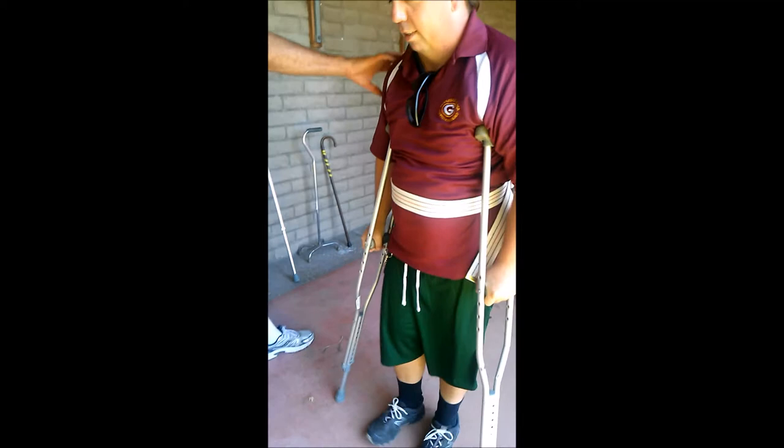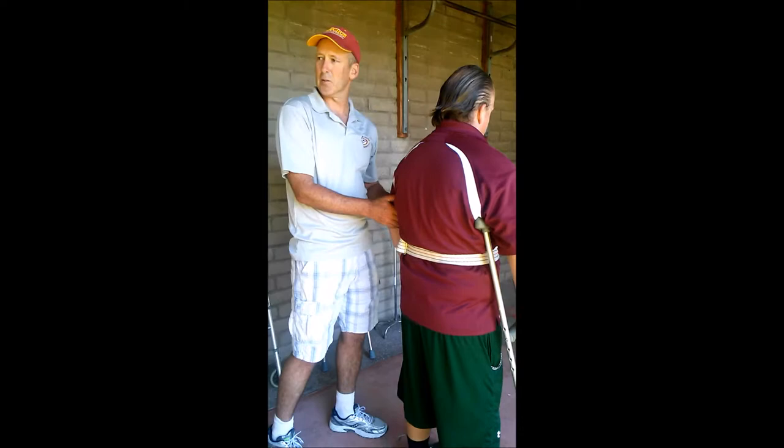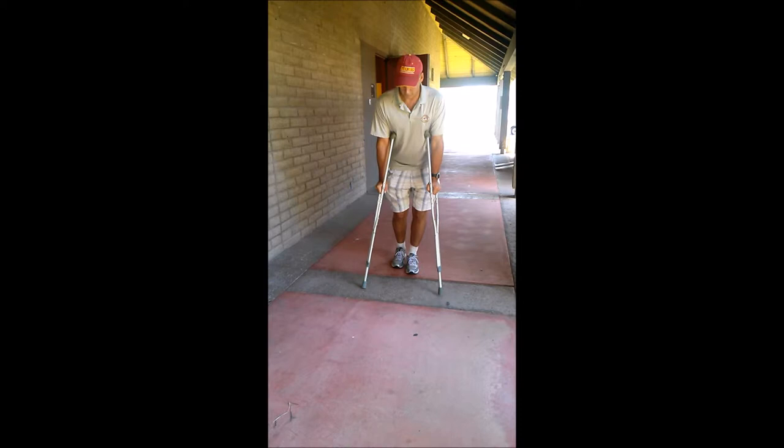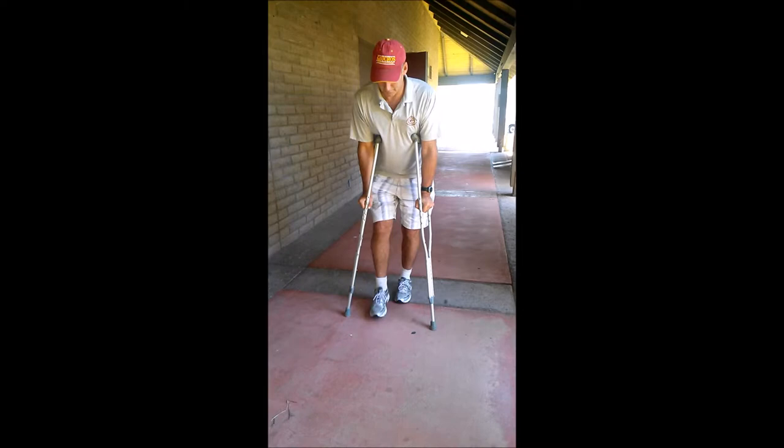Now let's say John is partial weight bearing. I'll give a demonstration - if I'm partial weight bearing on my right foot, I come here and see how when I lift on my left foot, I'm using my arm to bring that forward. I'm forward with the crutch down here, and I'm just barely touching down on that right leg. I could also go with the swing-through - these crutches are painfully short for me right now.